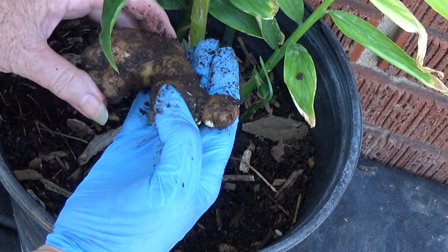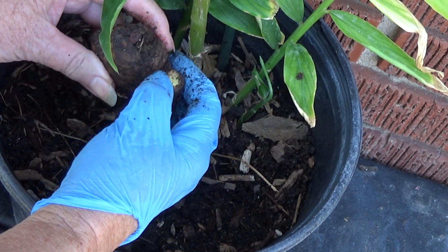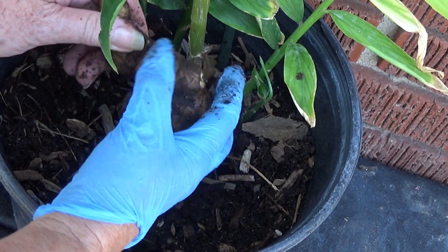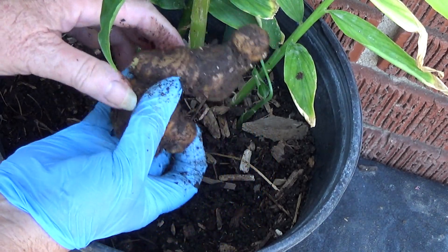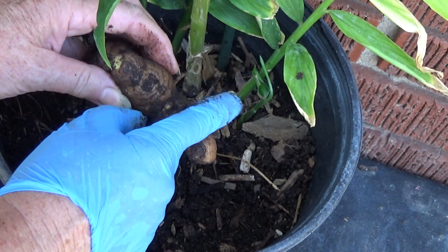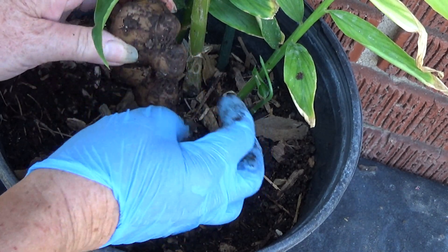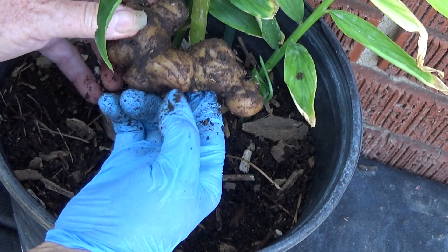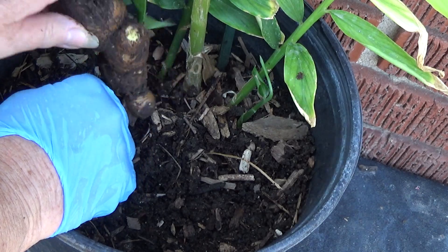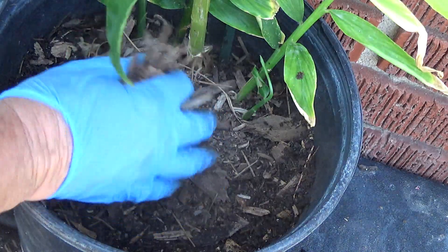See if there's any other place — it looks like it wants to grow there. That's all you have to do: you can take out the whole thing, break off what you want. I might take the whole thing in, use what I want because it's going to grow — it wants to grow there. I want to get the earthworms off; I don't want to bring the earthworms in. Oh, smells so good!